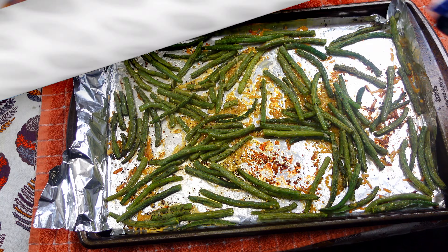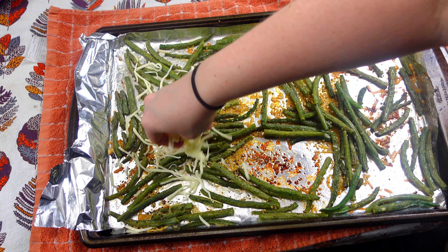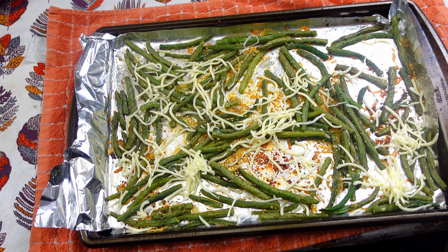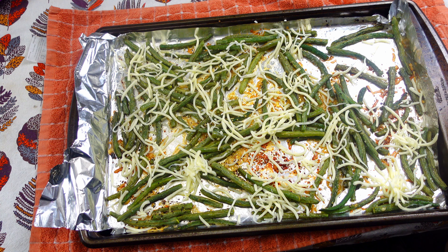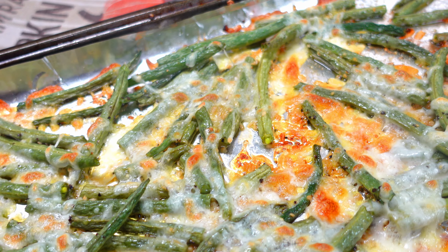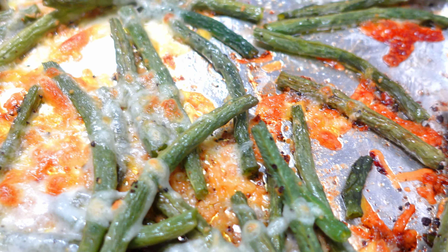After the 20 minutes, I'm going to add some mozzarella cheese — I have this Italian blend of mozzarella, Parmesan, and Romano. I'm just going to add about a cup of cheese. Then I'm going to broil this for about five minutes. This is what it's going to look like after it's done — so, so good. This is the best way to eat green beans. My son does not like green beans, but he tolerated these because of all the cheese and the yumminess. I love fresh green beans.